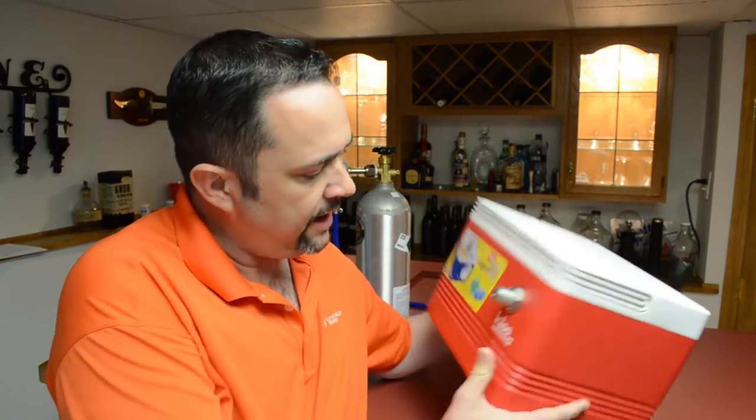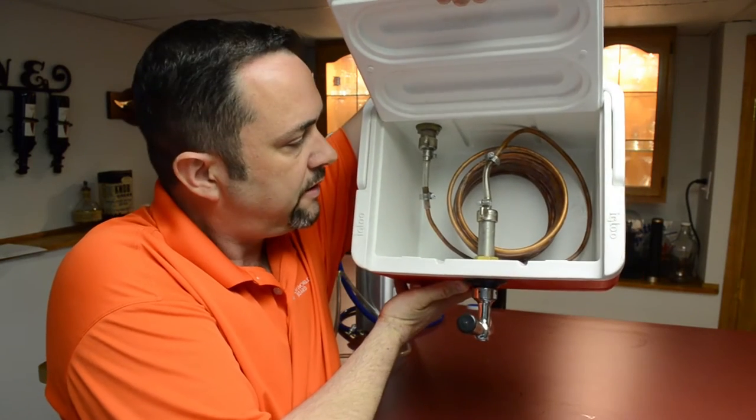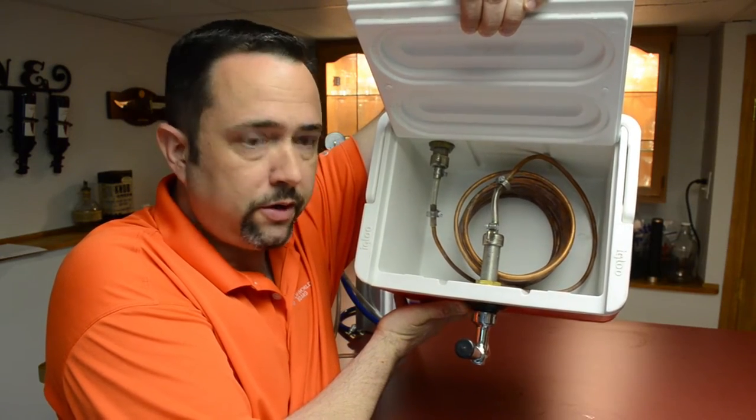So rather than taking your kegerator with you on your trips to your parties and things, or having to buy a big tub and 30 pounds of ice to fill it up to wrap the keg in to keep it cold, all you need is a jockey box. It's just a cooler with a tap in the front and a beer input in the back. Inside, it's just a bunch of coiled copper tubing that the beer goes through and you fill this thing full of ice water. So as the beer passes from the back through all the coils and then out to the tap, it can chill the beer easily 30, sometimes 40 degrees or more on the way out. So your keg doesn't even have to be kept cold. You can just put the keg on the floor next to the jockey box sitting on a table, run your beer line into the back, and serve some cold beer.